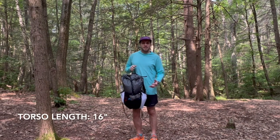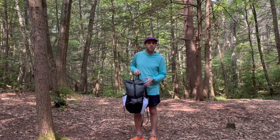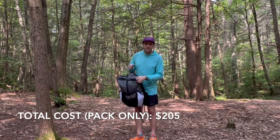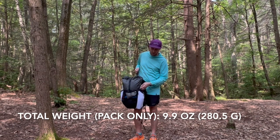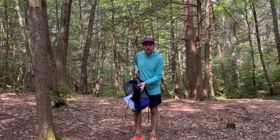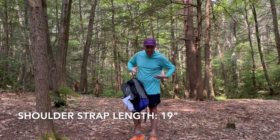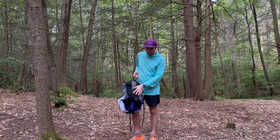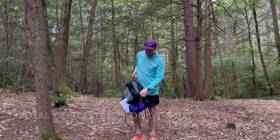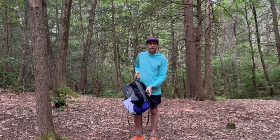I went with the 16 inch torso length and the total cost for the pack body was $205. On my scale, just the pack body on its own weighed 9.9 ounces with all the pockets and shock cord. I went with the 19 inch shoulder straps because I like to have them down a little bit lower — total cost $105 and weight right around five ounces.